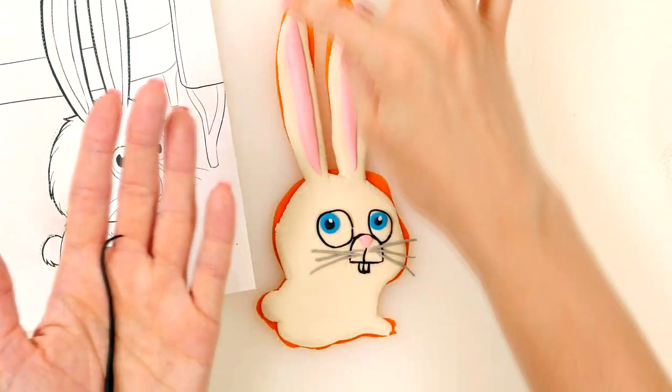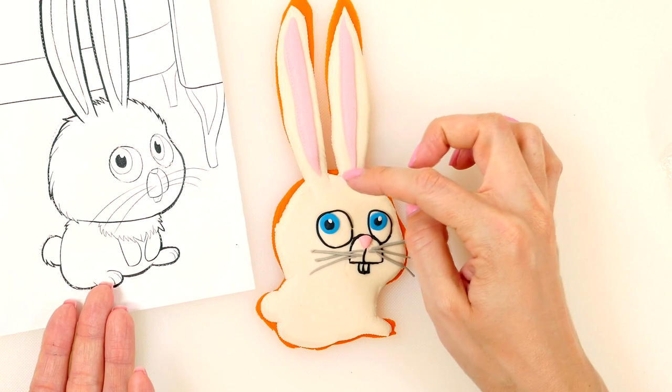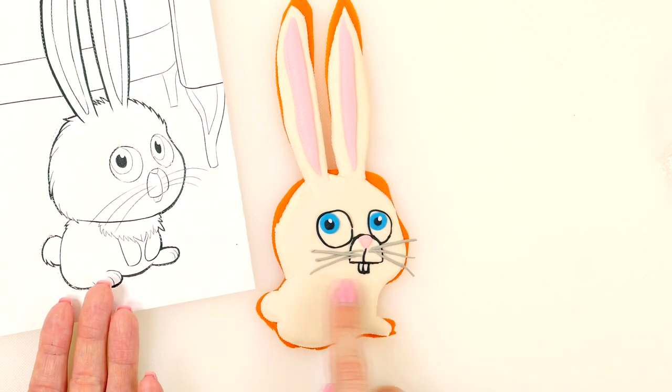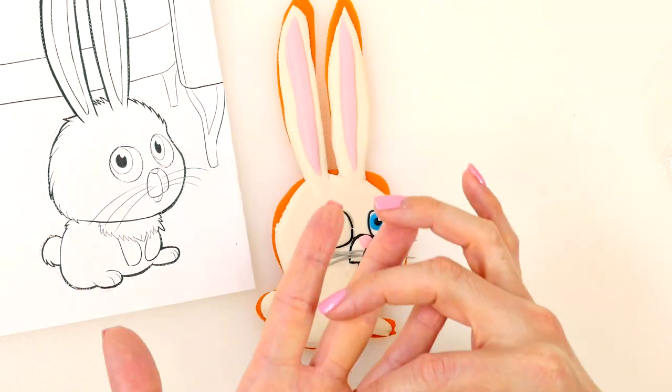Now I'm going to start working on the black outline, and after I do that I can start working on his fur and his paws.